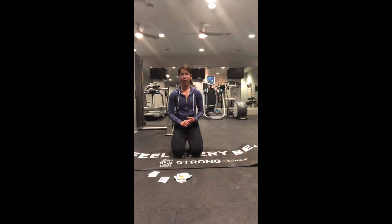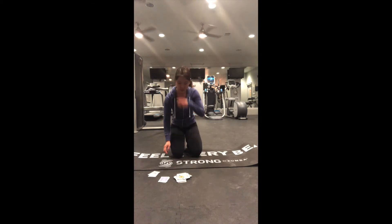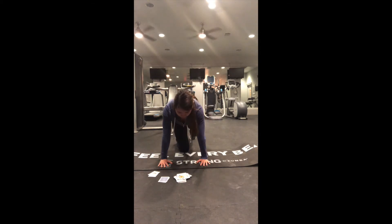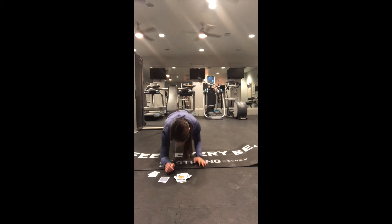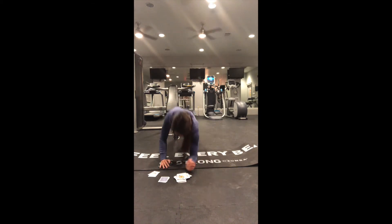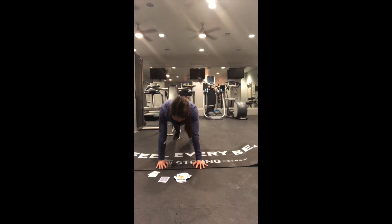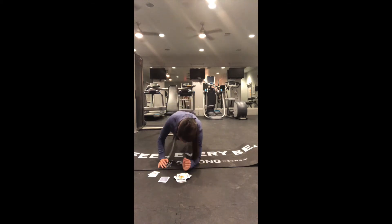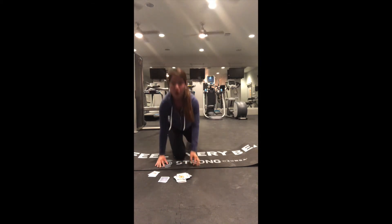This is the tough one — thirteen plank to elbow. This is max effort. You guys can do this. Here we go: one, two, three, four, five, six, seven, eight, nine, ten, eleven, twelve, thirteen.